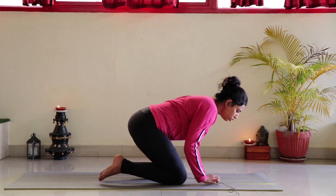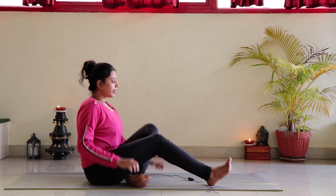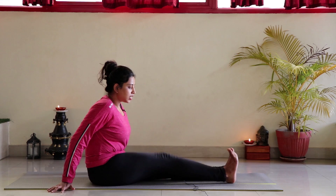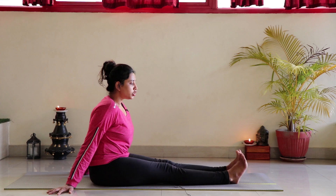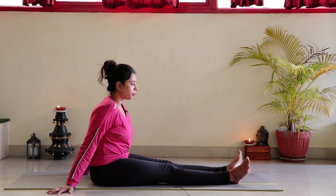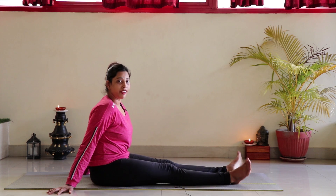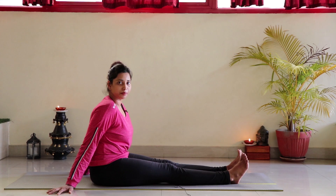Slowly lift your hips up, bring your toes out, extend both legs forward, and sit with both legs straight. Shake both feet as fast as possible — when you do this, the pain will automatically start to disappear. Then relax, and if you want you can try Vajrasana again.